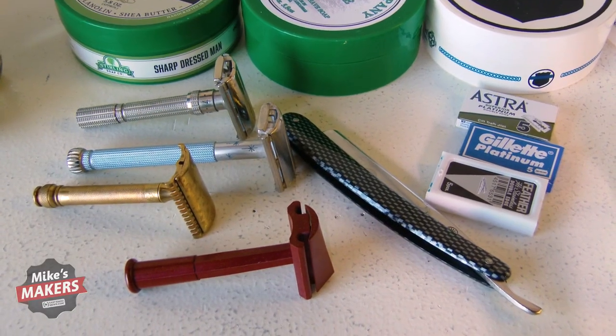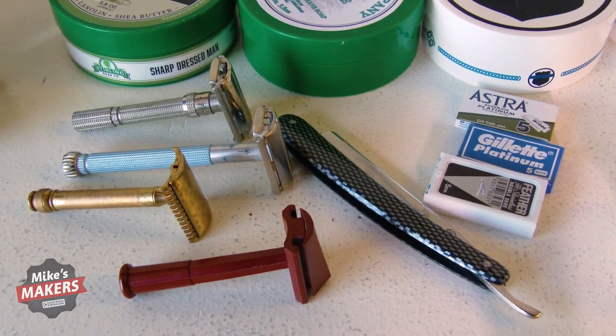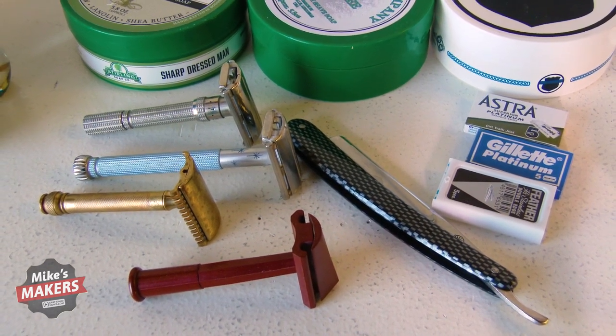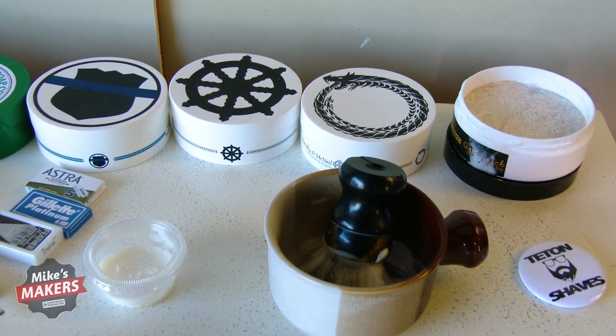My dad said, well, there are other ways to shave — let's look into those and see if that helps you. He gave me a safety razor and a blade, we tried a soap, and it was significantly better. I thought, this is kind of cool. I wonder what this next soap is like. So I tried another soap, and then maybe I like this brush better, or let's try another blade. What happened was a transformation from something that was a chore I dreaded every morning into a study or an experiment — something fun that really developed into a hobby. That's how I got into wet shaving.